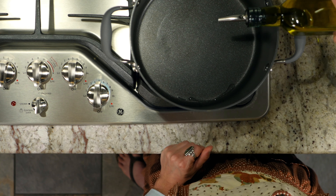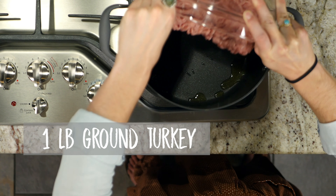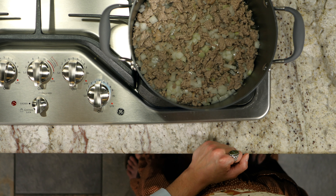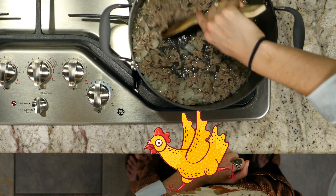Now that we're all set up, add a teaspoon of olive oil to a pot and put it on medium heat. When it's hot, add one pound of ground turkey. When your turkey is nice and brown, add your onion and cook until it's soft and translucent. Next, add a cup and a half of water — if you want to bring some extra flavor and have some on hand, you can use chicken stock instead.